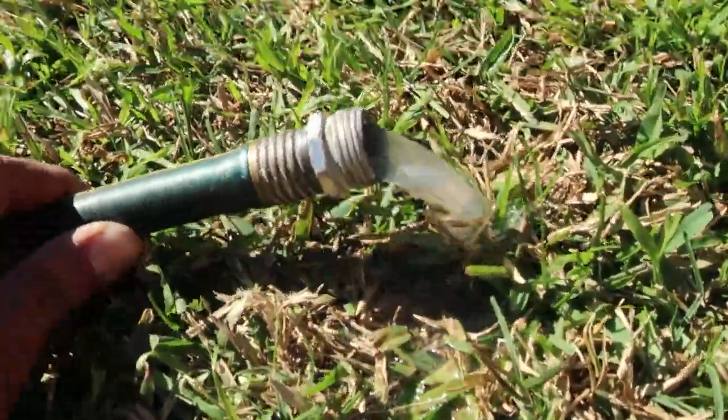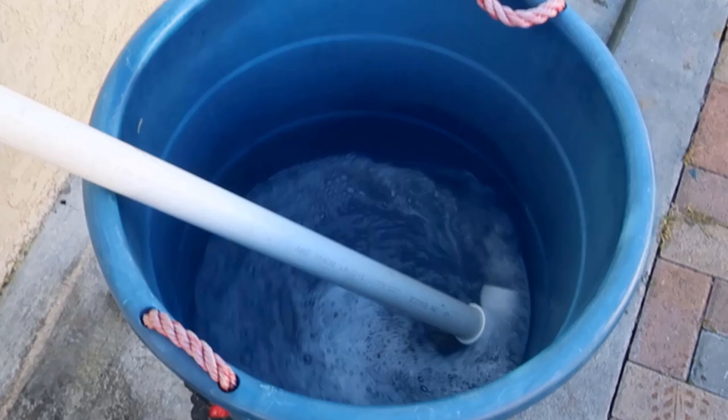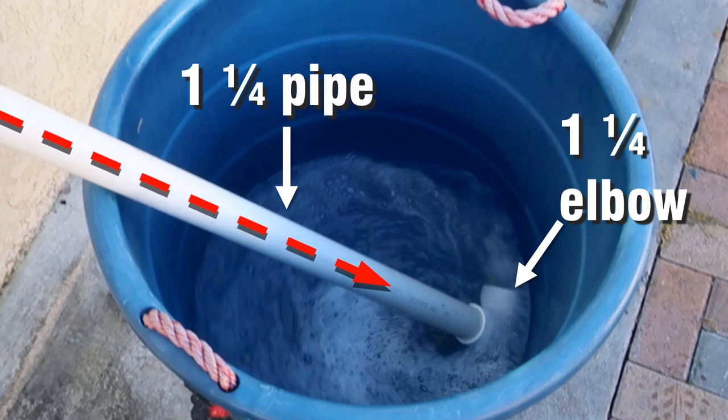The items we'll need are an 18-gallon container, a garden hose, a heavy-duty plastic crate, a one and a quarter PVC elbow, and a one and a quarter PVC pipe. The length of the pipe will be determined by the location of your laundry discharge line in relation to the location of the container.